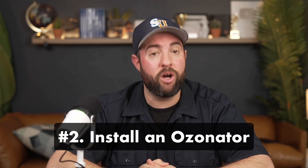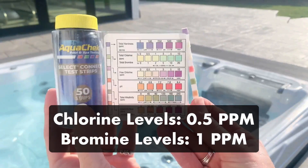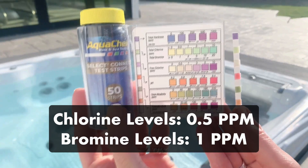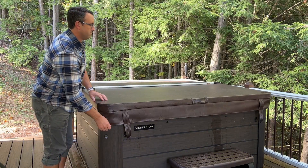Number two: install an ozonator. Hot tub ozonators sanitize your water with UV light or ionized electricity. Not only do these systems destroy microorganisms, but they also help clump together solids in the water, making it easier for your filter to remove them. You only have to add 0.5 parts per million of chlorine or one part per million of bromine compared to normal levels. However, because ozone is so reactive, it can ruin the vinyl interior of your hot tub cover, so you'll need to add a thermal blanket to protect the inside of your cover.